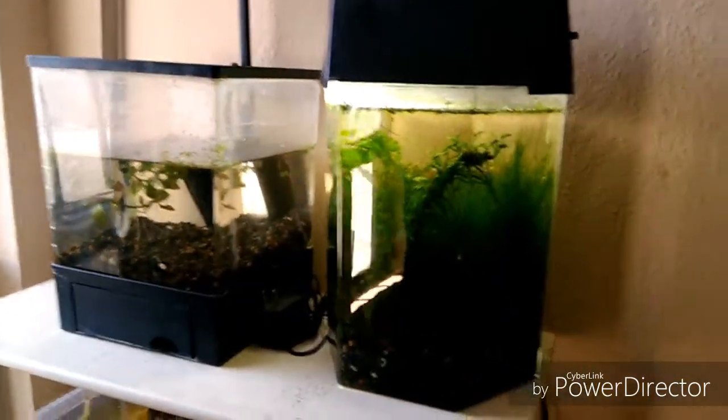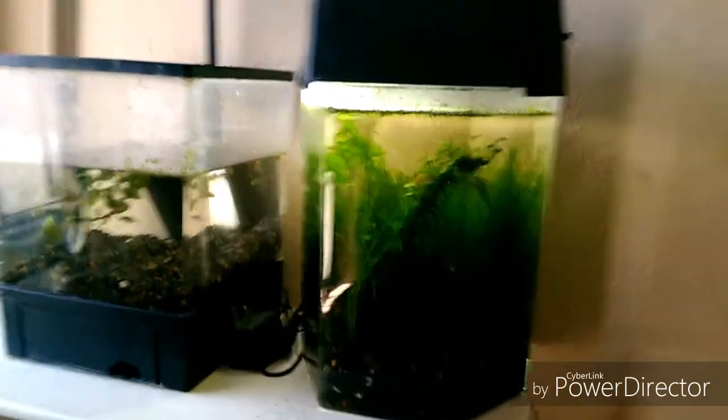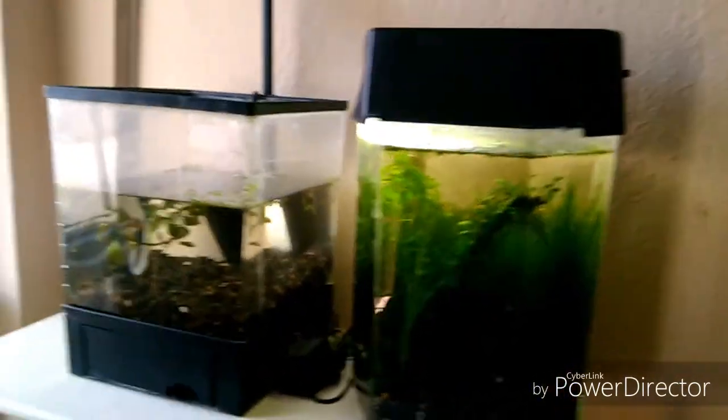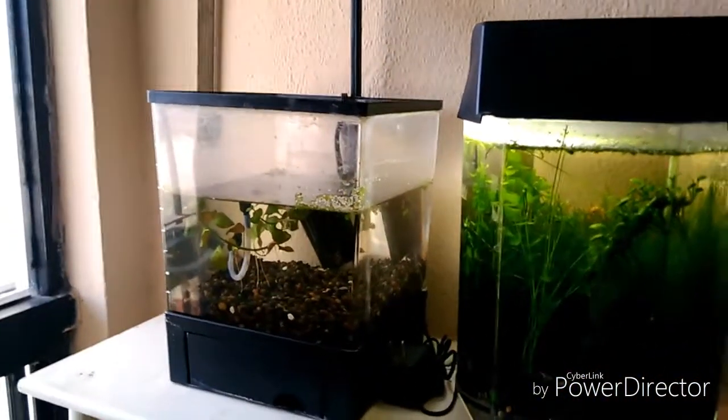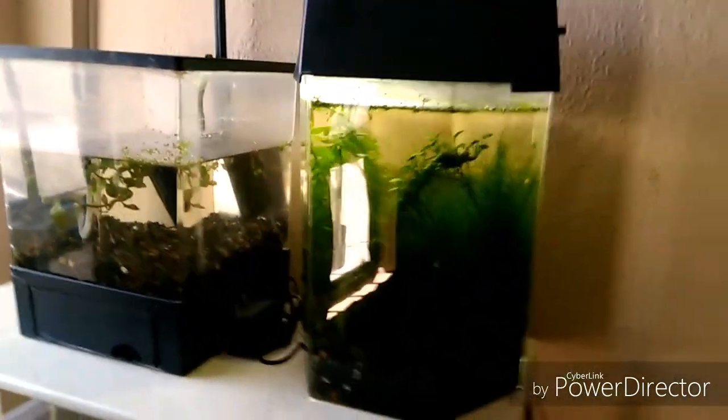Muy buenas chicos, estamos aquí de nuevo en un video de este su canal, Acuariofilia BS 2.0. Les saluda como siempre Isaac Murillo, deseándoles igualmente, como siempre, que tengan un excelente fin de semana.